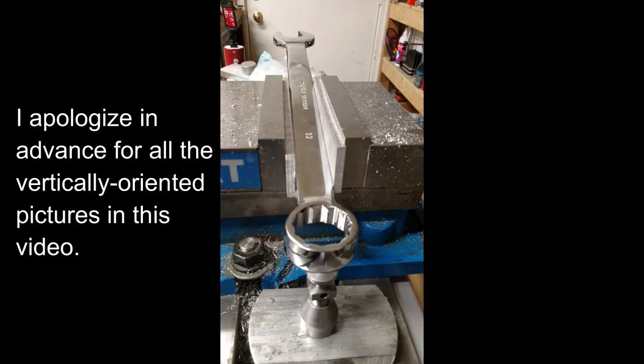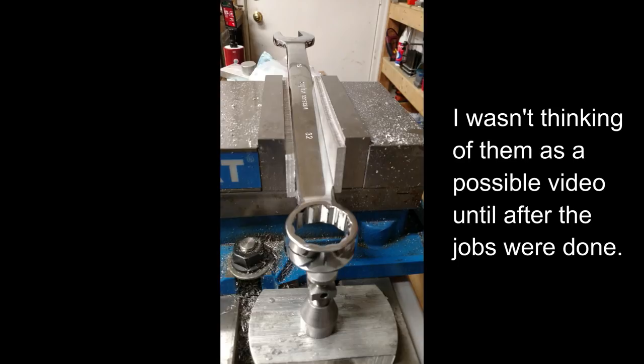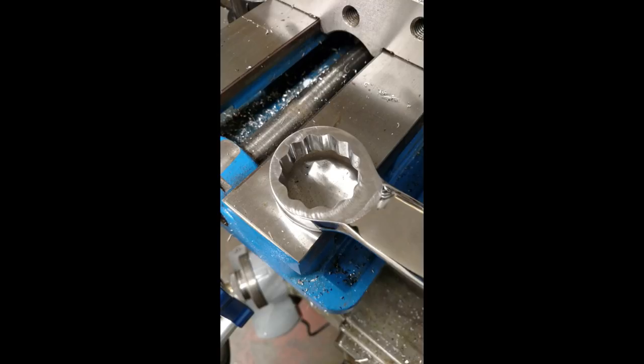Hi everyone. I thought I'd take some time and share some pictures of some jobs that I've had to do recently that required some somewhat unconventional work holding techniques. First up is the box end of this 32mm wrench. A mechanic came up to me and asked if I could mill this a little flatter to get rid of the bevel on the ends of that 12 point box end.